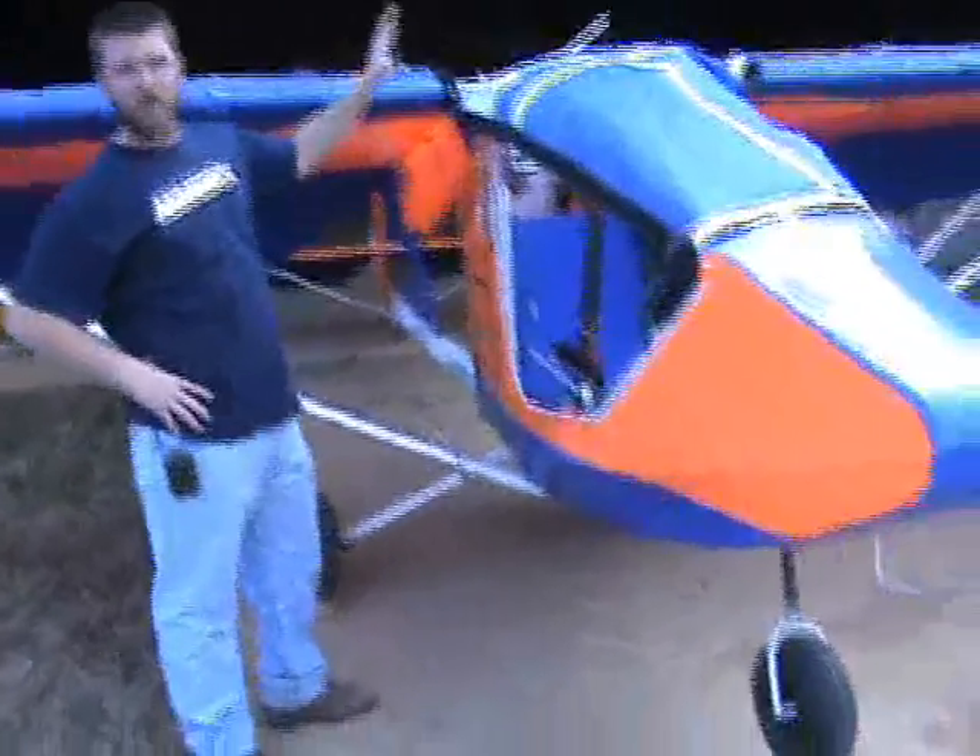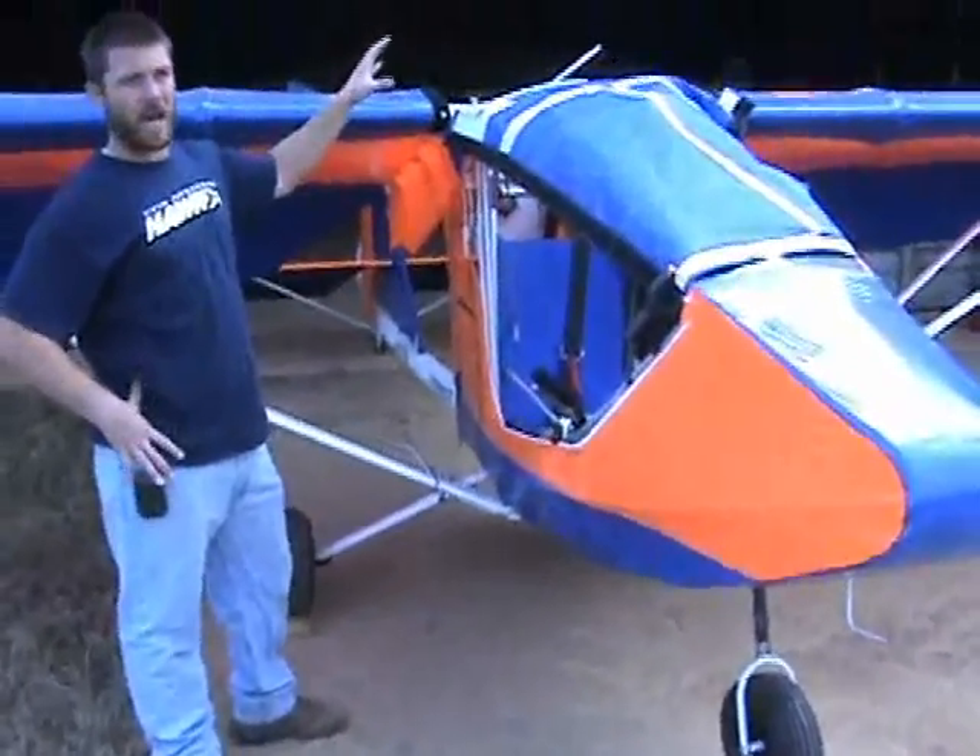We're getting ready to fold the wing now. We've got the folding wing installed and we're going to go ahead and fold it back.